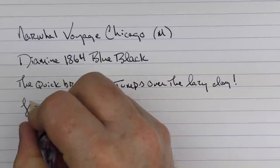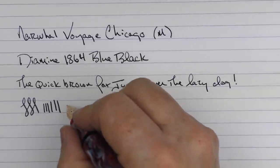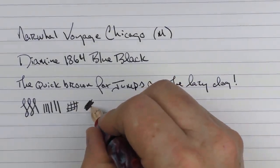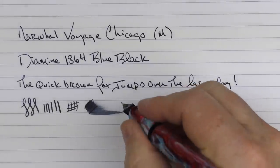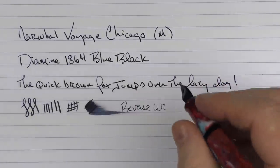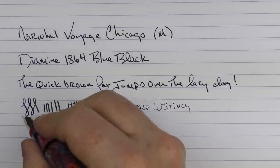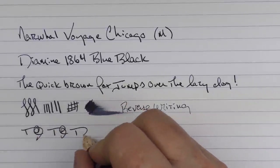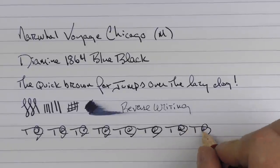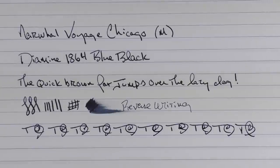I have found that these Narwhal in-house nibs have performed very well. You can't get a lot of line variation out of here, but they're smoother than I expected and have performed very nicely. The ink flow is decent, and in regard to reverse writing, it's very smooth — I almost think it's smoother on the reverse than on standard writing. And in regard to some fast writing, the feed keeps up just fine. I think Narwhal has done a really good job with their in-house nib.